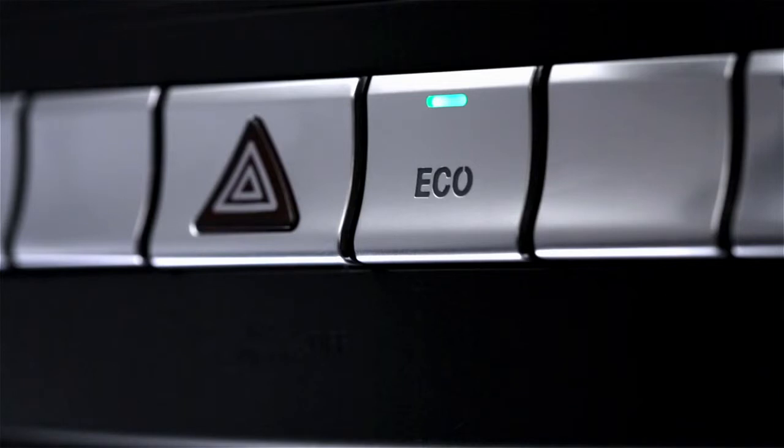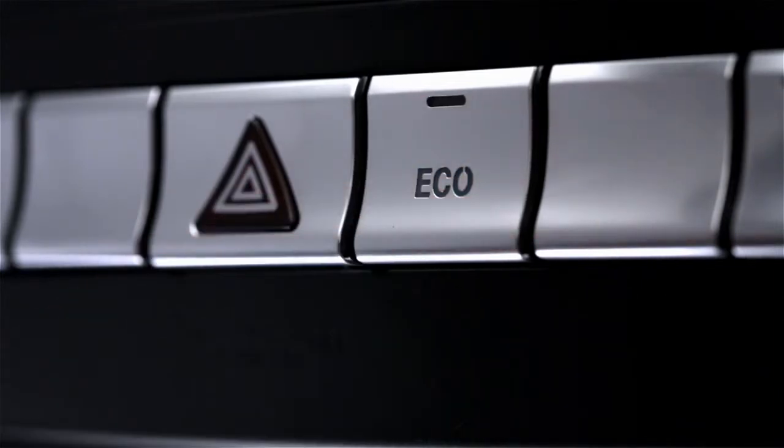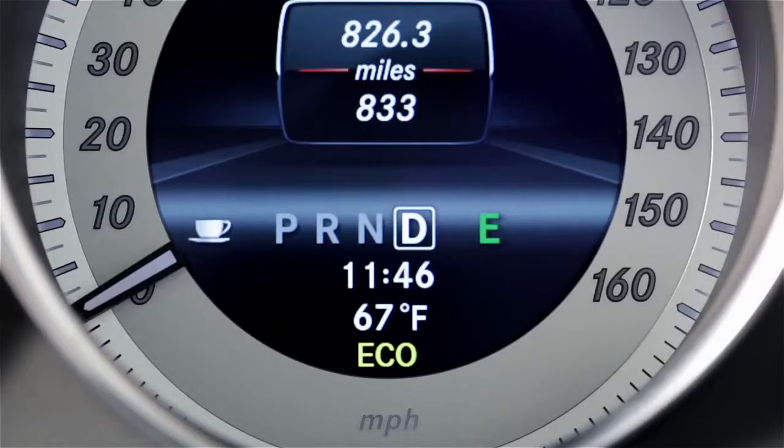You can manually switch the system off by pressing the Eco button in the central dash. The indicator light in the button, as well as the Eco indicator, will both turn off. On AMG models, you can also turn it off by selecting the Sport, Sport Plus, or Manual Transmission modes.